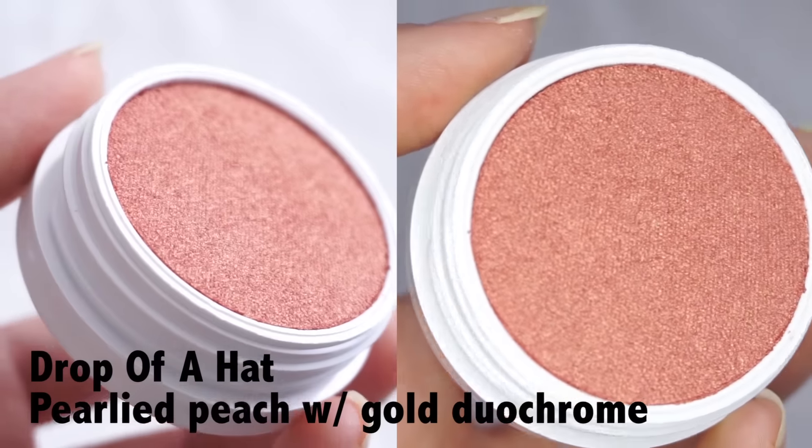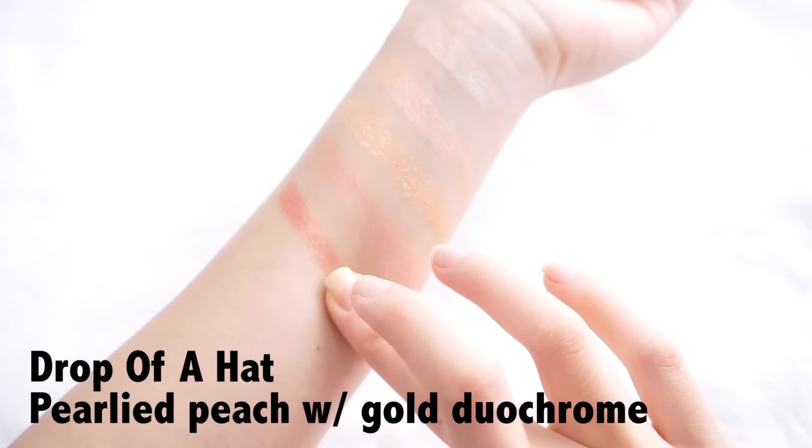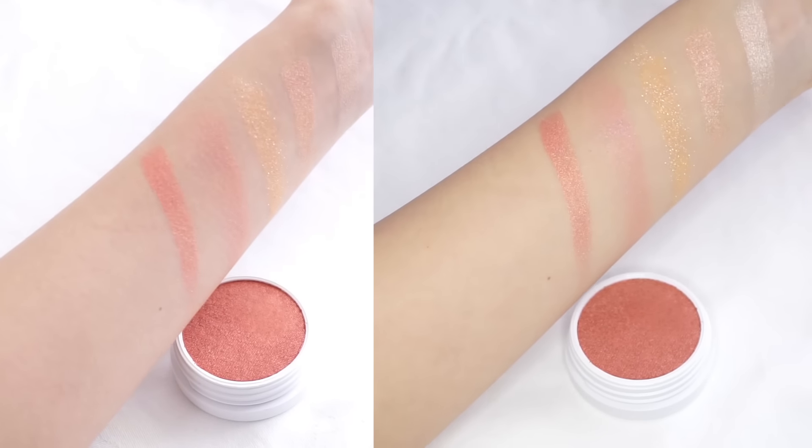The duochrome is really really pretty and this pink shade is also very pretty. Then we have Drop of a Hat, which is a pearlised peach with a gold duochrome sheen — and this is a Super Shock cheek blush. It's super pretty and I love the duochrome flip. It's super pigmented and creamy so I am going to be applying it on this cheek with my fingers. The blush looks really dark when you swatch it but you can go in with a very light hand to make it sheerer and build it up to your liking.